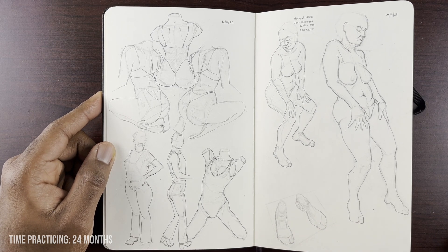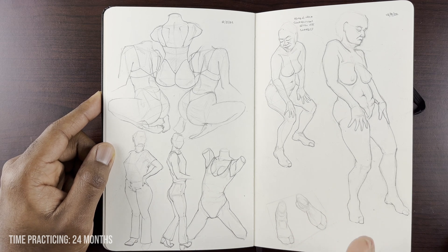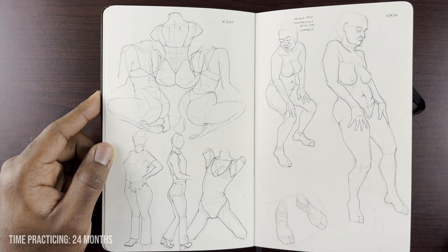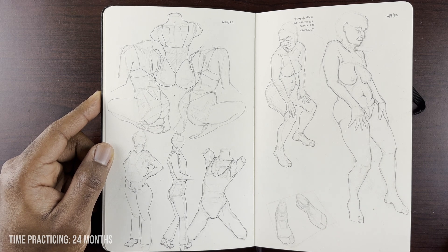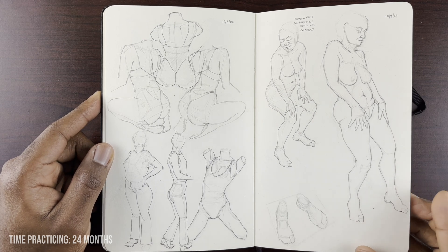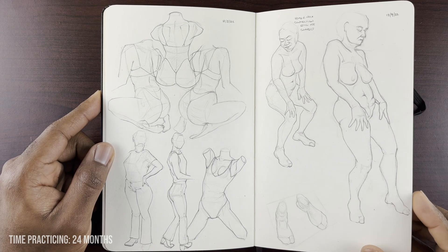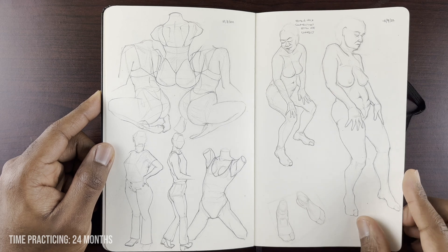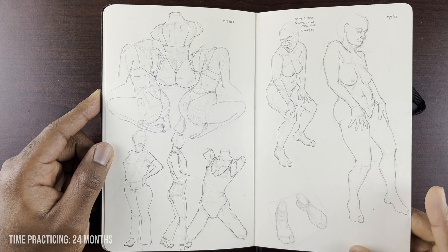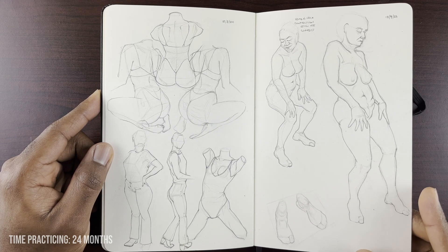I've stopped the inks for a bit and just been doing pencils because it's so convenient. And if you notice, I'm not really erasing too much either, so that's not actually an issue for jumping into inks. So maybe I should just be using inks — but whatever. I've been using pencils; they're convenient and I don't have the fear factor. It's good. I may start jumping into inks as I've been getting more and more confident.